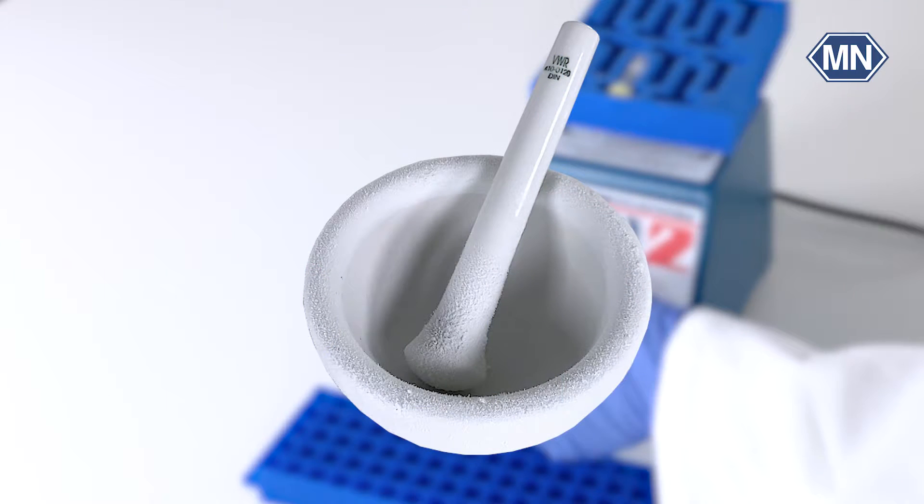Our second method involves a more traditional approach: the trusty mortar and pestle. This age-old tool is used to physically grind and crush your samples, making it ideal for smaller scale applications. It's a simple yet reliable way to liberate nucleic acids by breaking down cell walls and membranes.